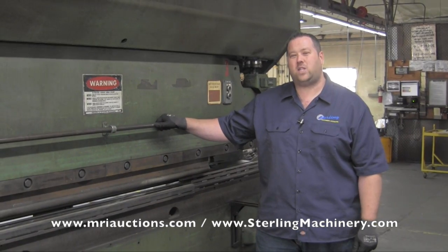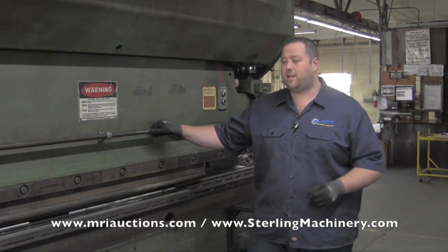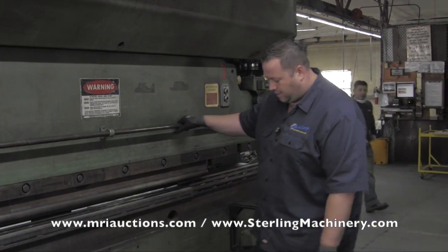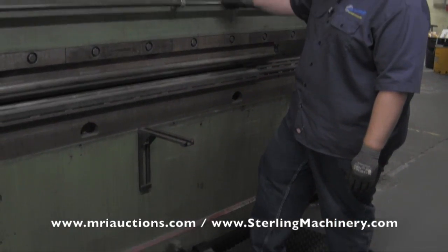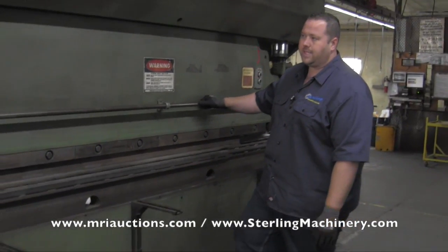This next lot is a Chicago 10-12L. It's a 90-ton, 12-foot. You'll see it's foot treadle operated. I'll hold the pedal down, let you see it cycle.